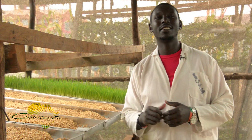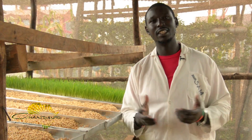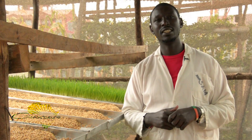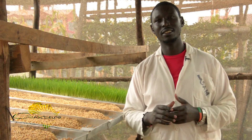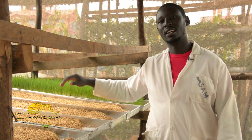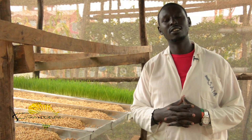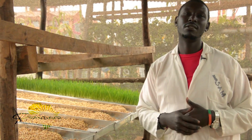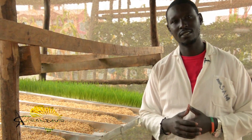Hi there, my name is Samuel Mbogwa from Grandi Africa Limited. Today I'm going to give you tips on how to maintain a clean and organic system for growing hydroponic barley fodder. Hydroponic barley fodder is grown without the use of pesticides, without the use of fungicides and other chemicals. Welcome.